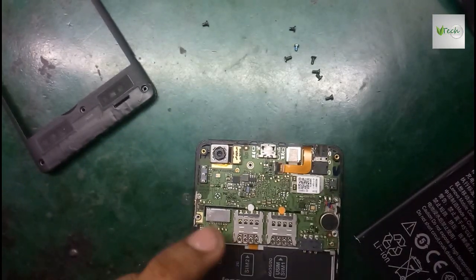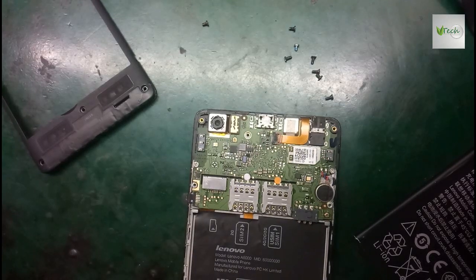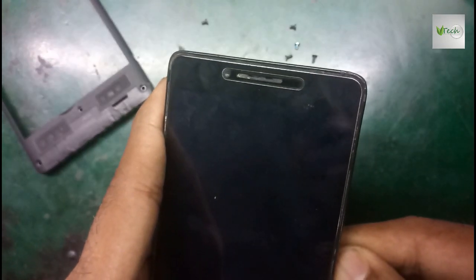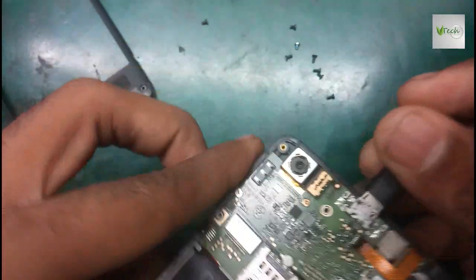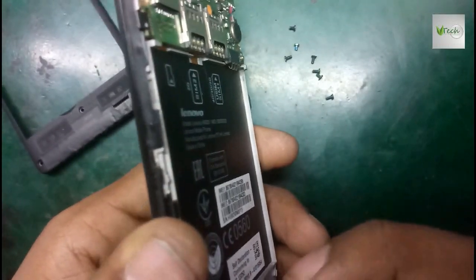You have to check. If you want to connect the charging connector, you can see it vibrate. If you want to connect the battery to the charging connector, if you want to restart the compressor, if you want to connect the A6000, you can restart it.